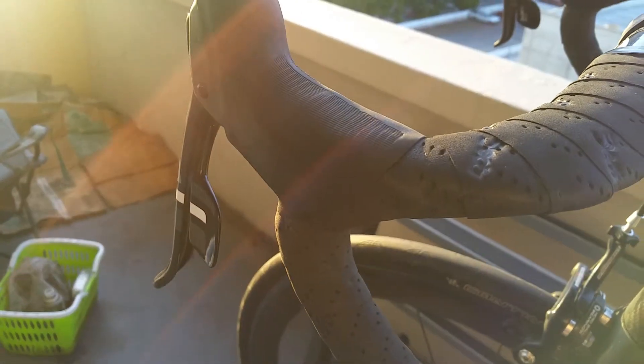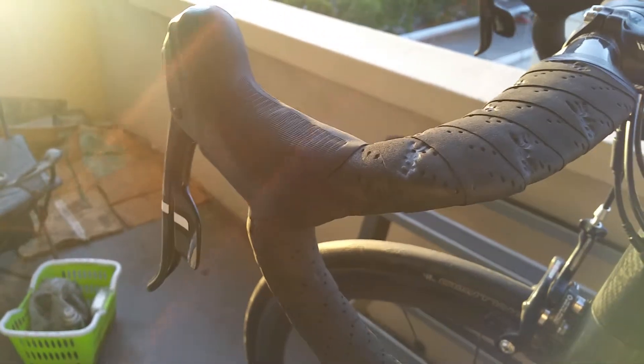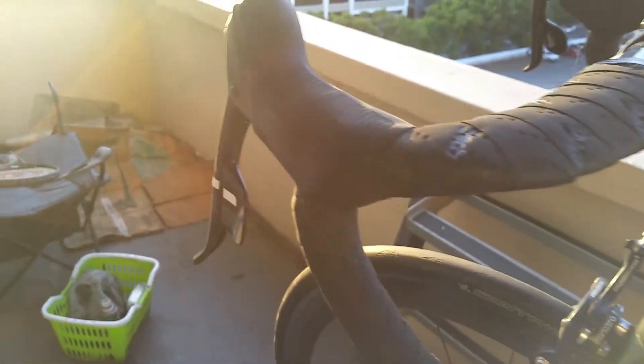I'm running some SRAM Force, just because I've gone through the previous SRAM Reds — the 10-speed version. To be honest, I really don't see a difference between SRAM Red and Force. Weight-wise, you're almost about the same.